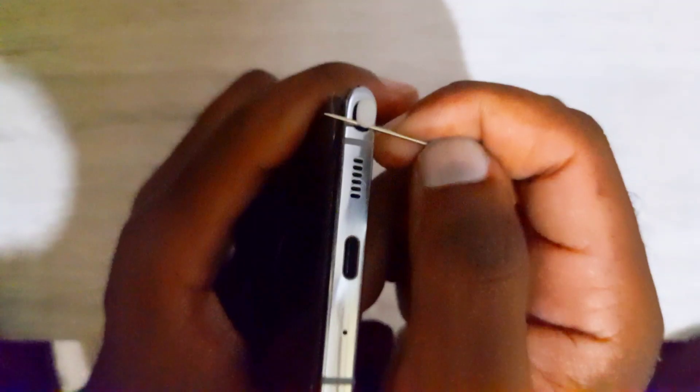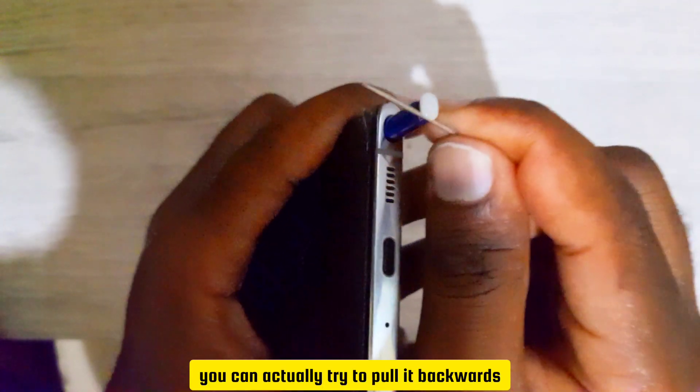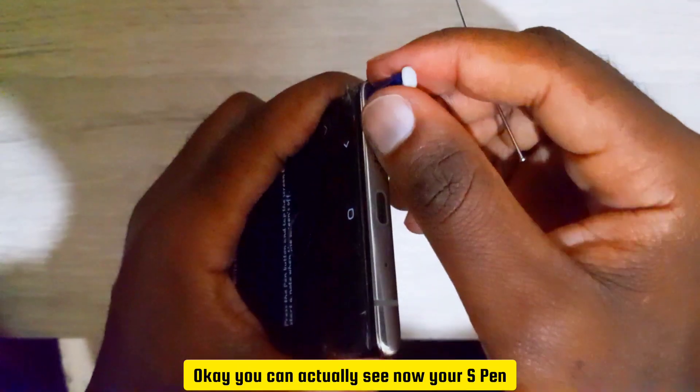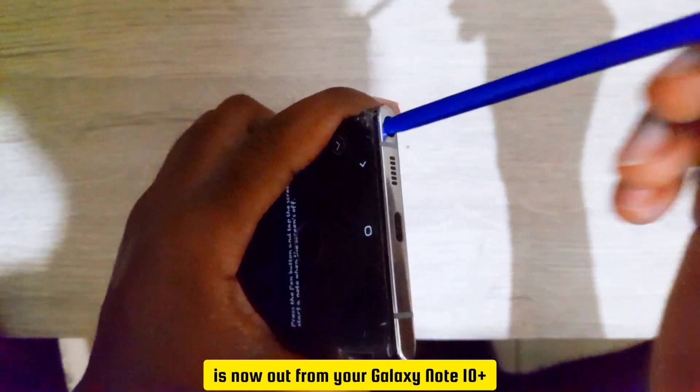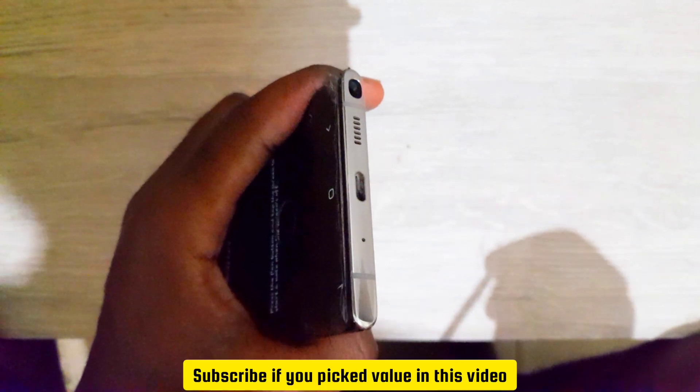Do that, then you can actually try to pull it backwards. You can see now your S Pen is out from your Galaxy Note 10 Plus. Pretty simple. Subscribe if this video helped you — see you next time.